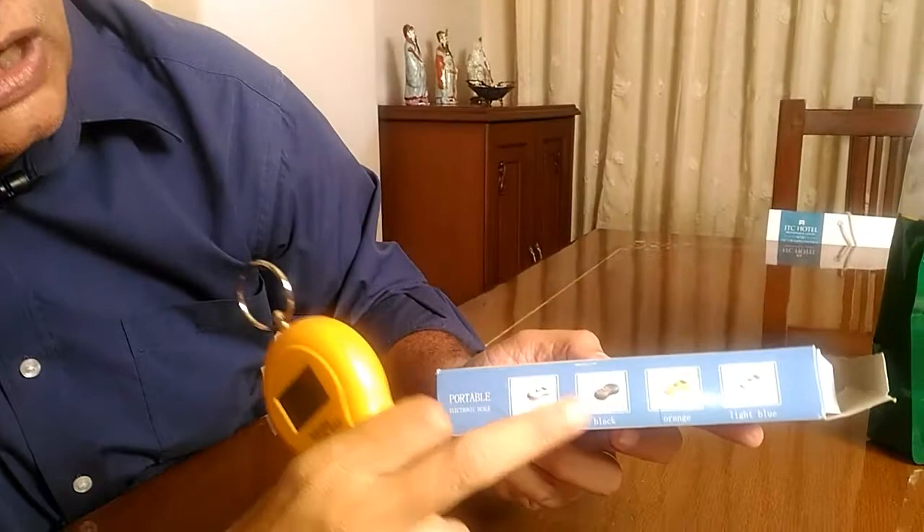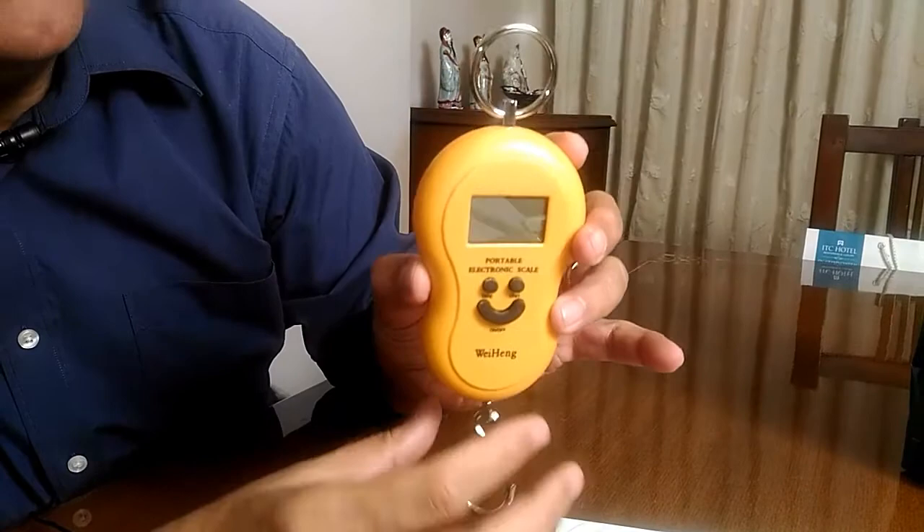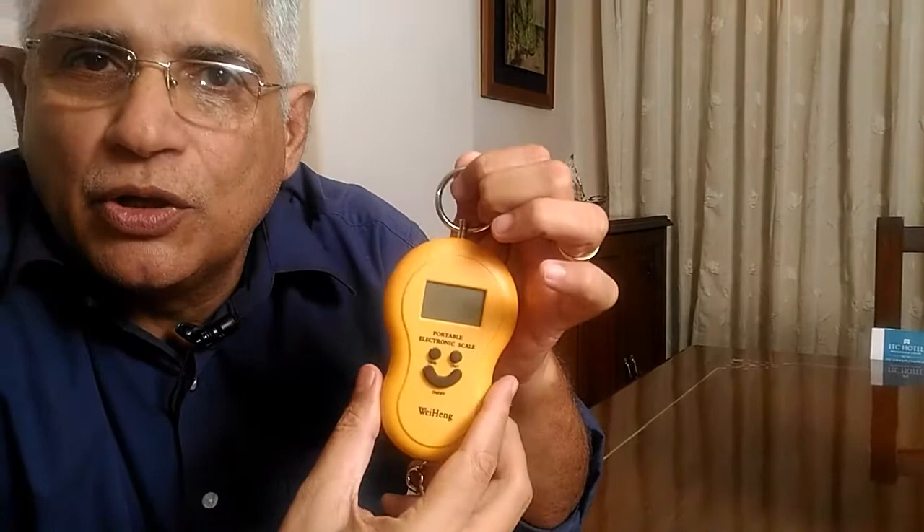This is a portable weighing scale which comes in four colors: silver, black, orange, and blue — all very handy and very compact. These scales are available on all the shopping portals in the price range of 250 to 350 rupees, which in dollar terms could be in the region of three to four dollars.